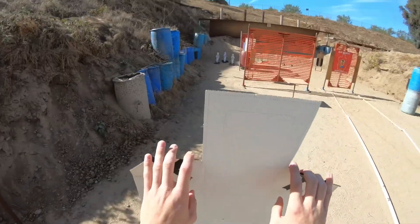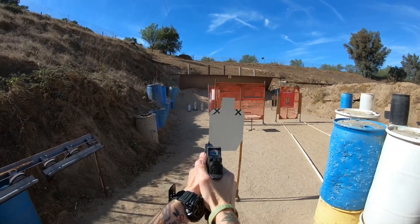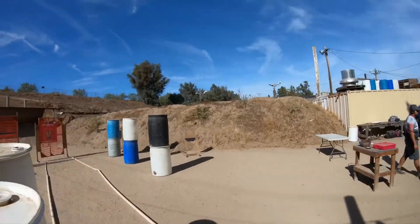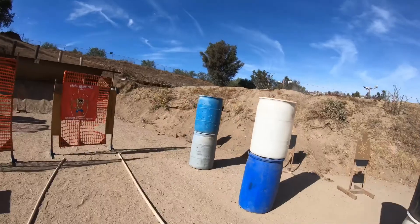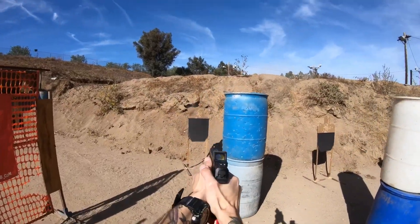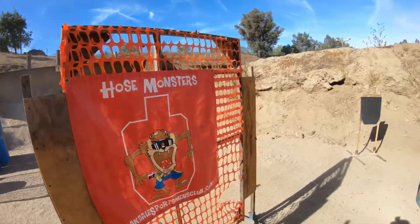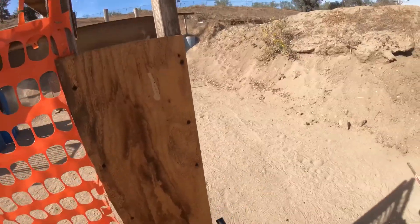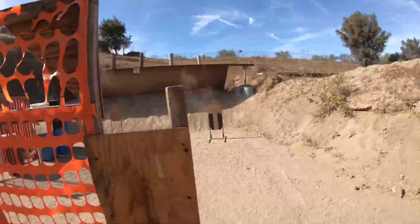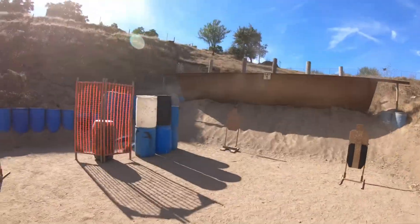Shooters ready? Stand by. If you're finished, unload and show clear. If clear, hammer down and hold it. Range safe. Time, 26-66. 26-6.